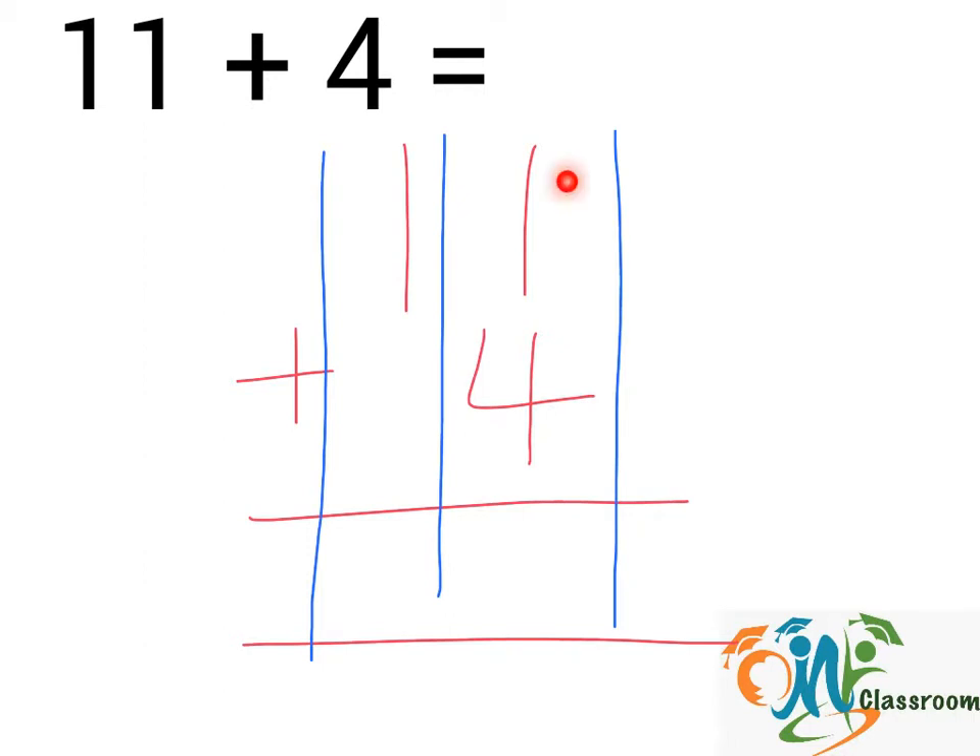So we start with this column. We have 1 plus 4. That will give us 5. And in this column, we only have 1. So we will write down 1 here. And the answer will be 15.